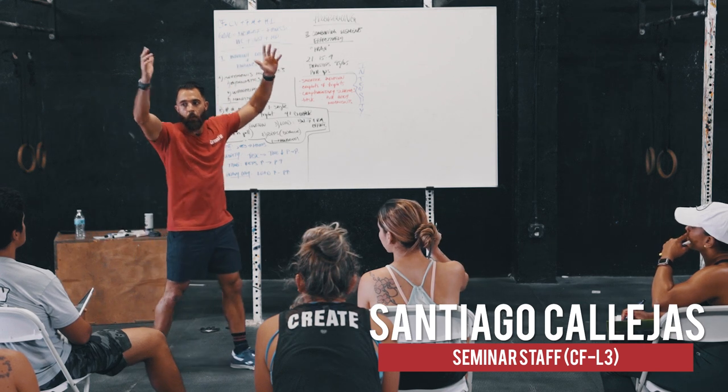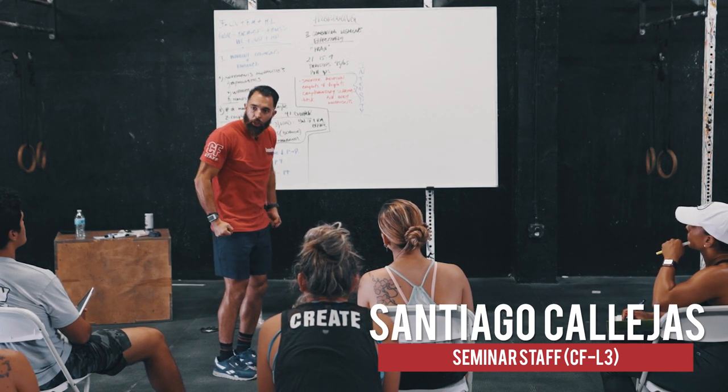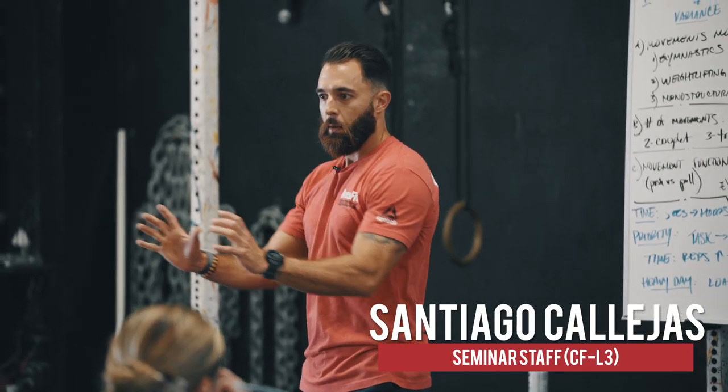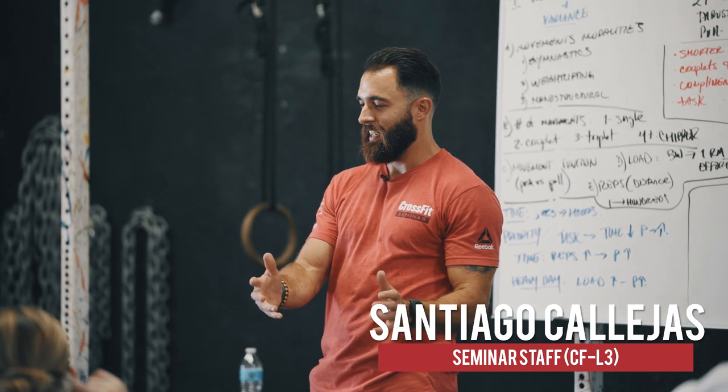And then we got 21 dips. What are we doing again? Pushing. And then we got 21 pushups. And now we gotta do 15, 15, 15, nine, nine, nine. All pushing — all movement redundancy.